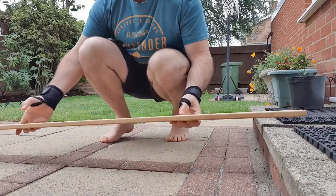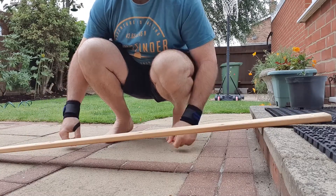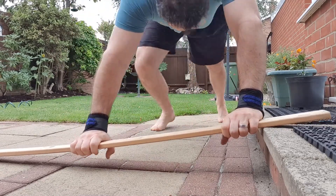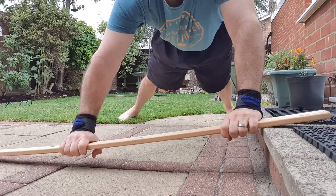I selected a piece of wood that I had in the garage, as I didn't have a pole like in the other videos that the guys use. I set it up on a step outside and got into position after a bit of warm-up. As you can see, I placed my legs quite far apart to give me that stability.